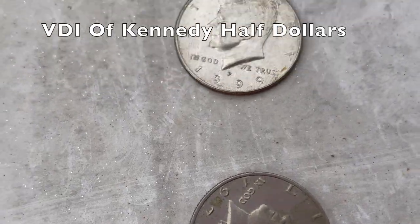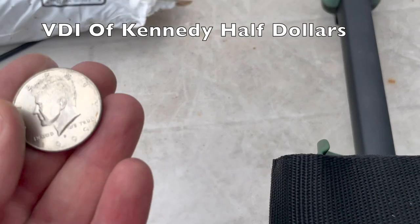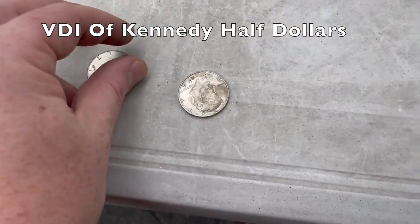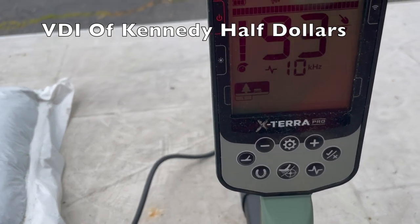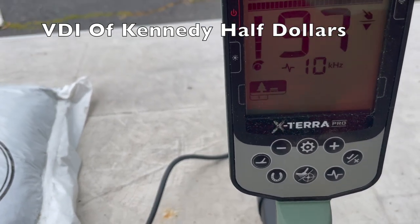Kennedy halves with no silver in them — we had readings of 99 and 74 but both were consistent at 93.